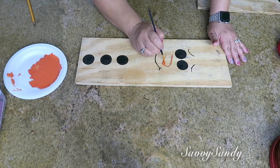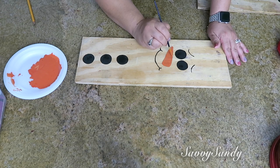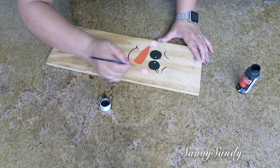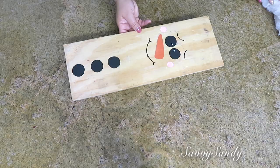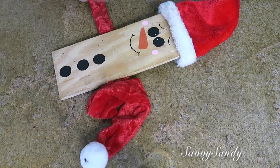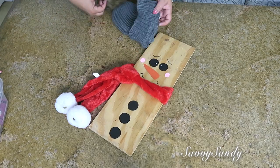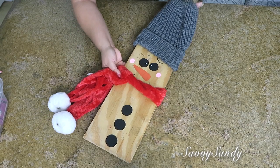Me encantan este tipo de manualidades porque se pueden usar a la entrada de la casa afuera, en un jardín, pero igualmente la podemos poner en las habitaciones de nuestros hijos. Estos muñequitos de nieve se ven preciosos en cualquier tipo de tabla — no tiene que ser una tabla plana, también puedes usar una tabla redonda, cuadrada, gruesa. Ya después le vas a poner el gorrito; si te queda un poco grande le pones un clip atrás, y después le pones la bufanda con su nudo a un lado. ¡Mira qué precioso queda! Si quieres ponerle otro tipo de gorrito también se ven bonitos — aquí los dejo con diferentes gorritos para que tú te des más ideas.